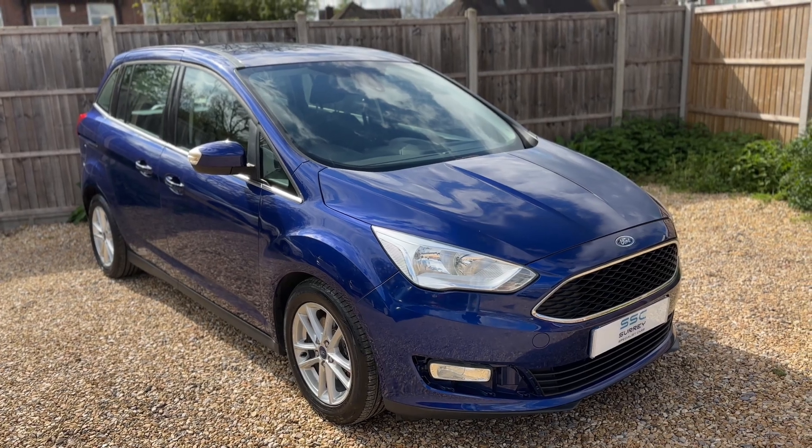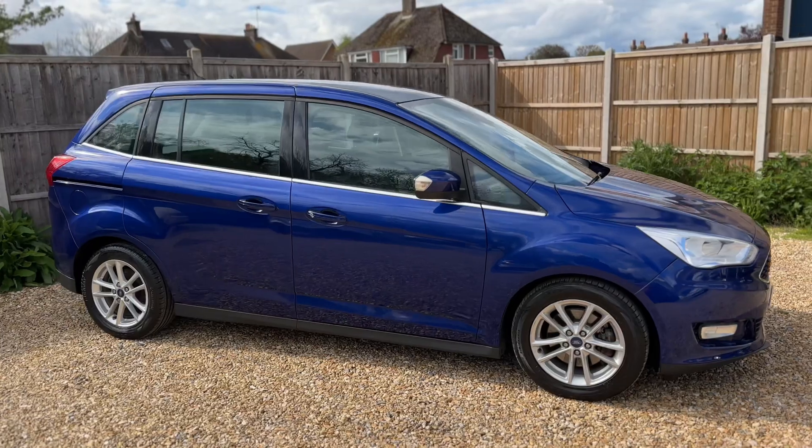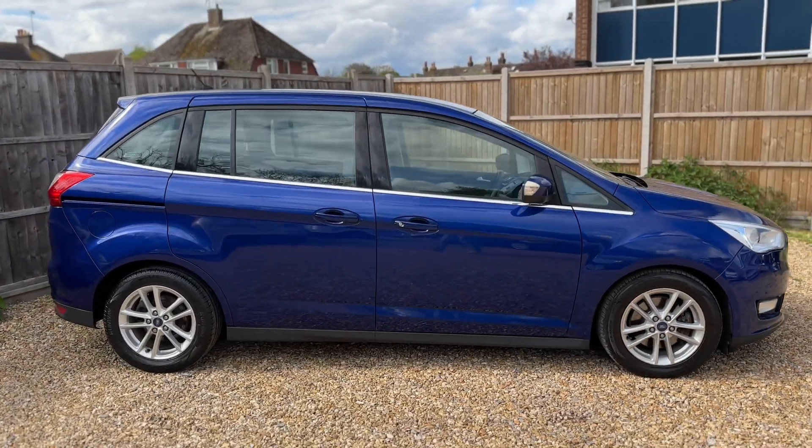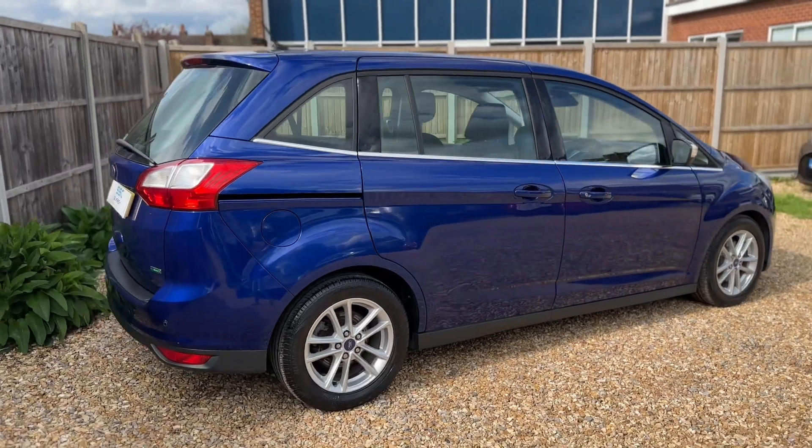Here we have the Ford C-Max on a 65 plate. I'm going to start off by showing you around the outside of the car, and then we'll hop in and run through some controls on the inside. From the outside, you can see that it's a five-door car. Let's start off with the boot.